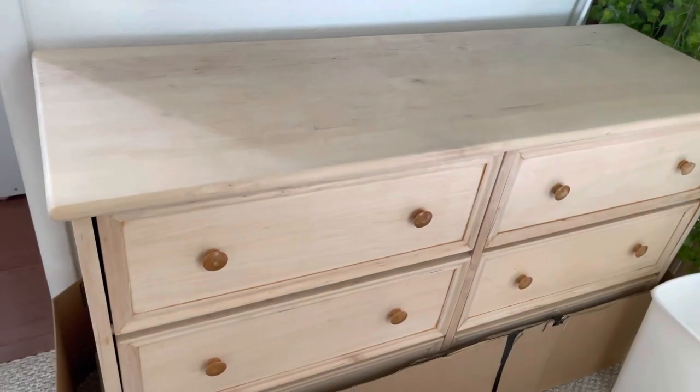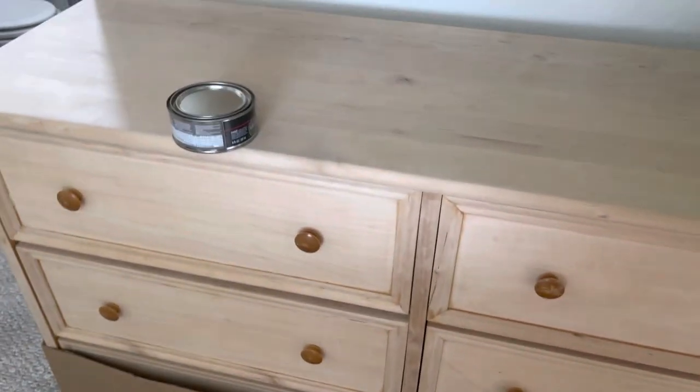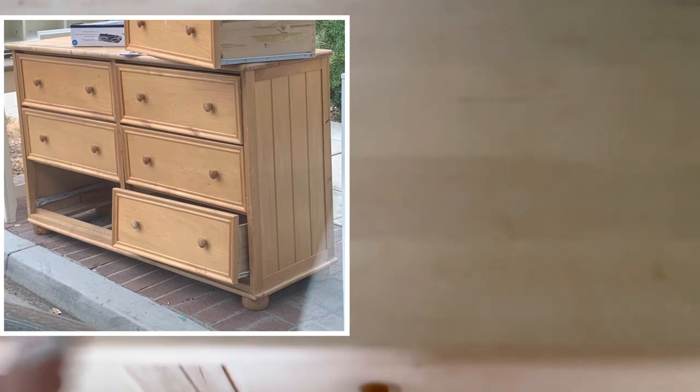Hi guys, welcome back. It has been a month since this was sanded. I found this dresser on the side of the road, and it ended up being a real wood, solid wood dresser.